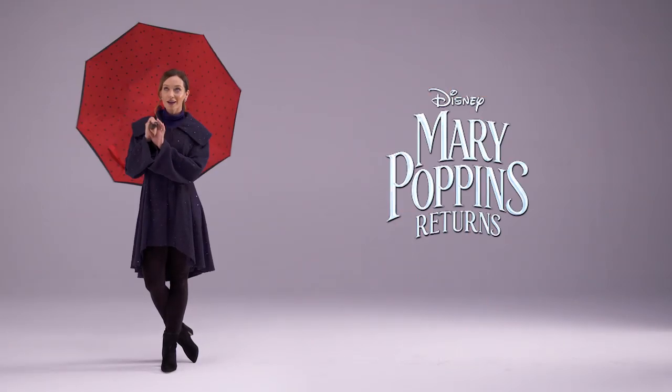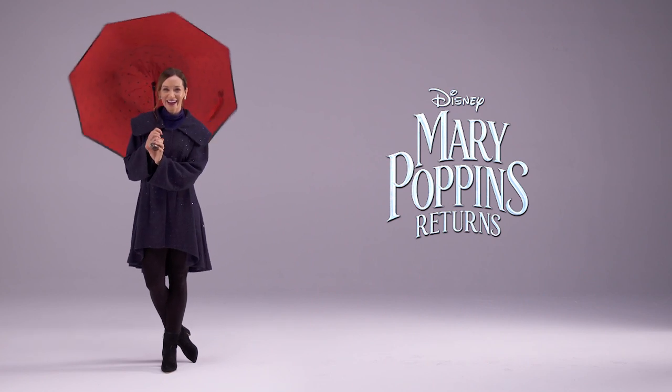It also comes with Disney's Certificate of Authenticity, so you can live out your Mary Poppins fantasy with this umbrella.